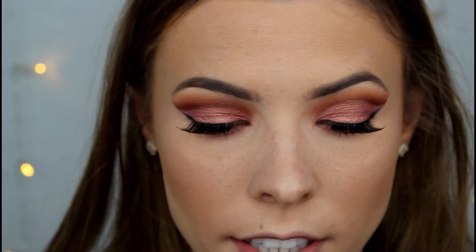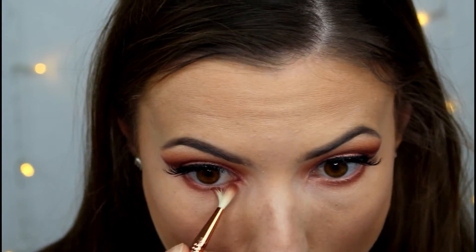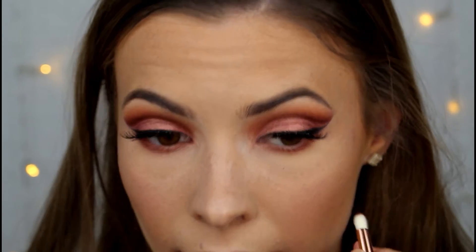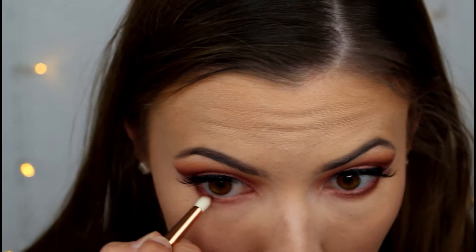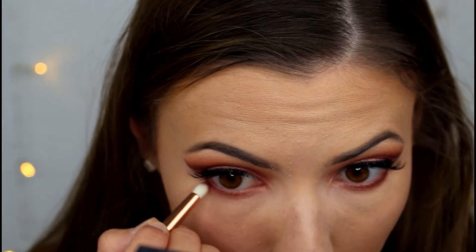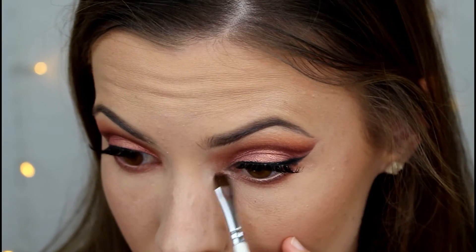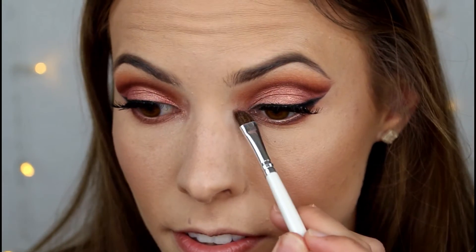I'm going to go in with the E36 and take a little bit of Amber mixed with Saffron, focusing that closer to the lash line. Now I'm going to take OUD and focus that as closely to the lash line as I can. For the inner corner I'm going to go in with the shade Cashmere, then go over that with Angelic.